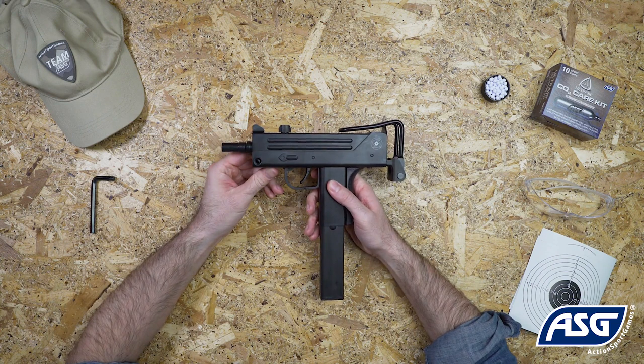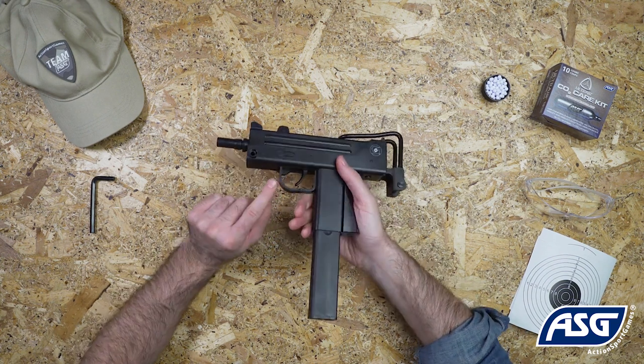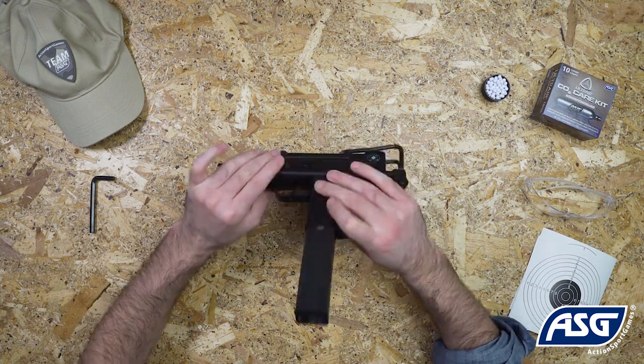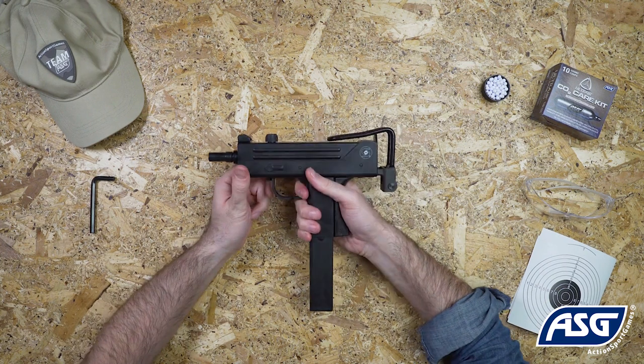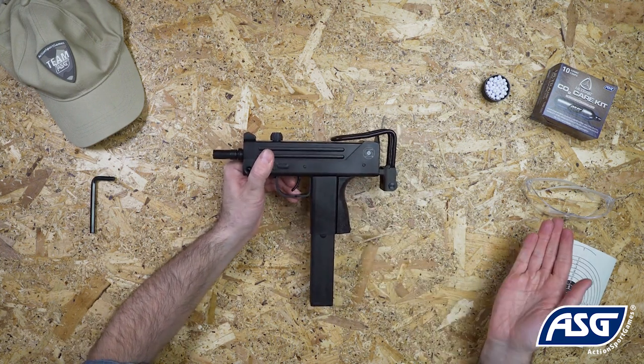Once the magazine is loaded and CO2 is installed, the airsoft replica is ready to fire. Push the safety into the firing position, then pull the trigger to fire. Be sure to wear safety goggles once you're ready to fire.